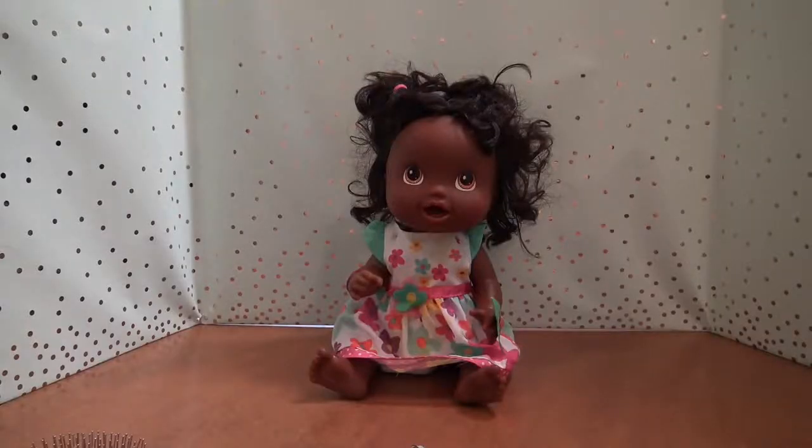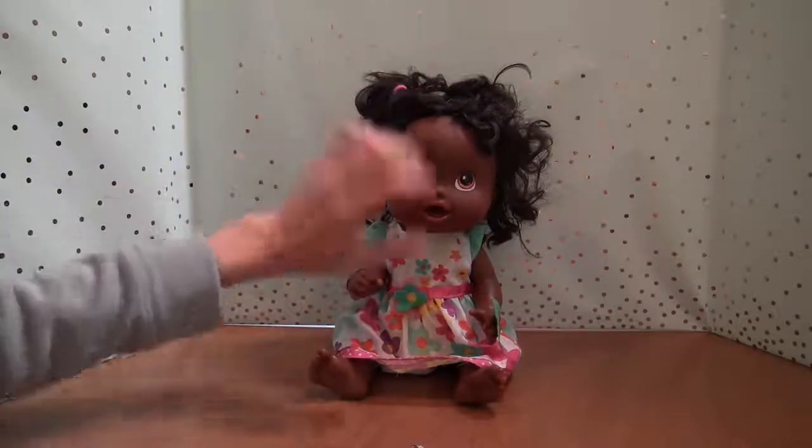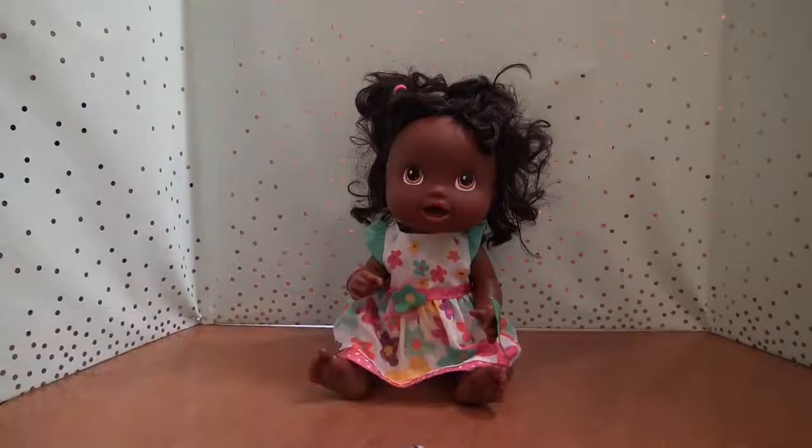Hey everyone! Welcome back to my channel. So recently, I was opening some fan mail and I was sent this Baby Alive doll by a 5 year old girl. I forget her name, but she sent this doll and named her Isla. And I decided that I wanted to do something with this doll.